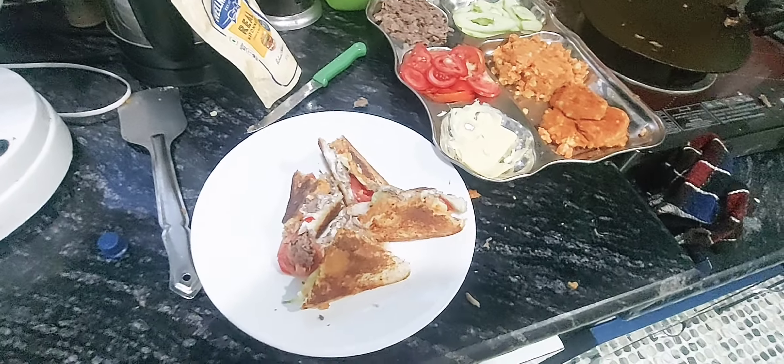We'll cut it in a piece now and taste it. The sandwich is very juicy — let me take one bite. Mmm, really fine, very good! Thanks for watching the video, take care and goodbye!